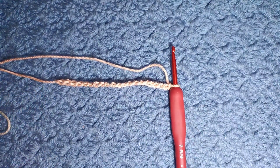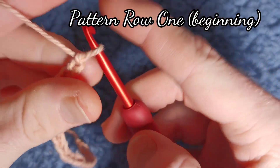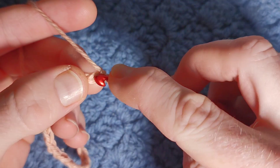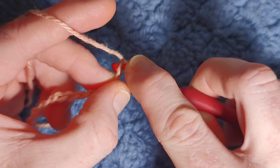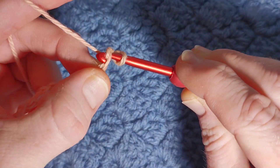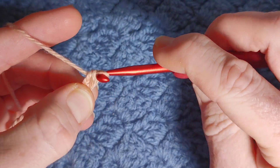Do three plus two and I'll get you there. We'll begin in the second chain from our hook and we're going to do a US single crochet. So insert your hook, yarn over, pull through the first loop, yarn over, pull through two.